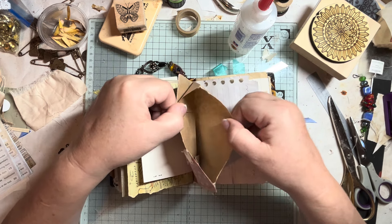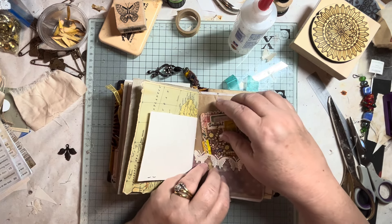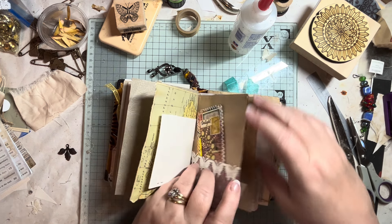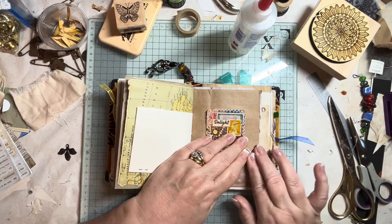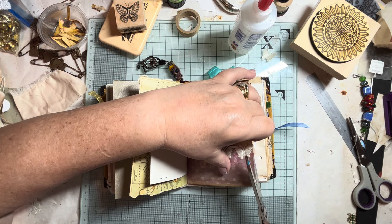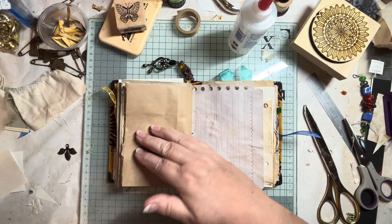This is a bag — you can put your bits and pieces in there. It must be the other half of the bag — yeah, so bits and bobs can go in there. I've put things in some of the pockets and envelopes but not all of them. Let's put some more words in — let's have a look.